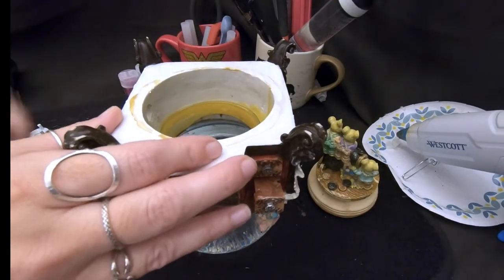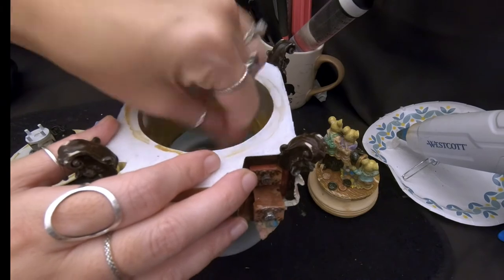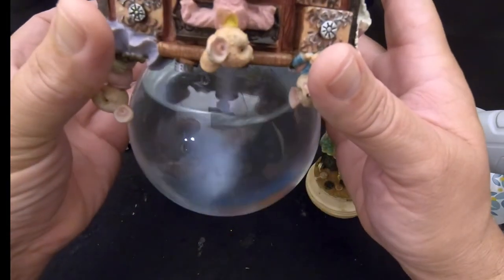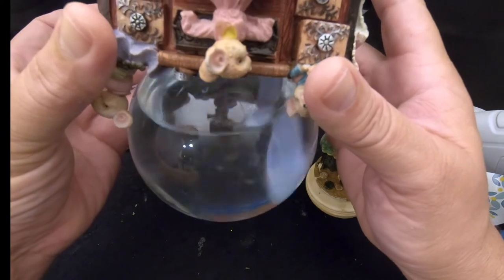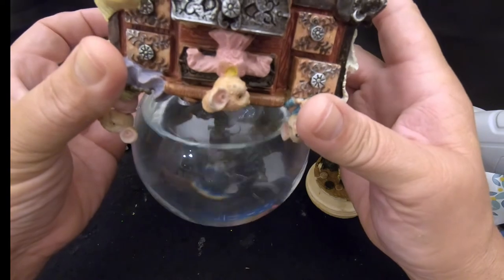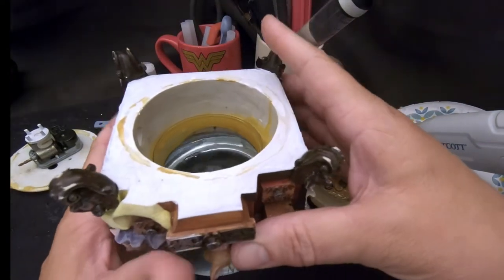That's approximately four tablespoons of glue in there. While you're stirring it will get cloudy, but as you keep stirring it'll clear up once the glue is fully dissolved. Then you can continue to the next step.